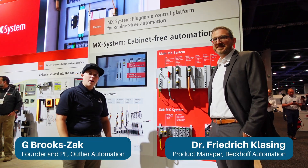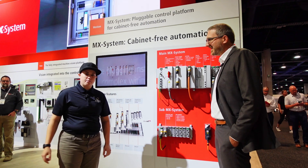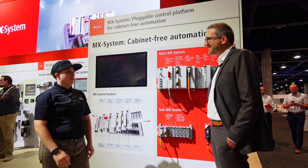Hey, this is G from Outlier Automation. I'm at PEC Expo in Las Vegas. I'm here with Friedrich with the Beckhoff product team. We're talking about the MX system. So what is this? What do we have on the board here in front of us?